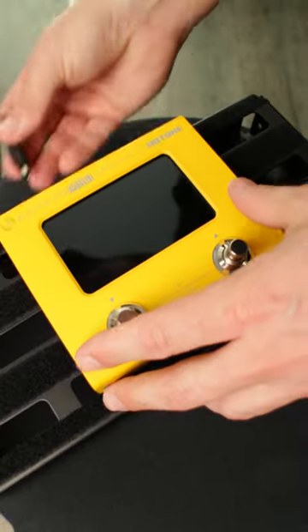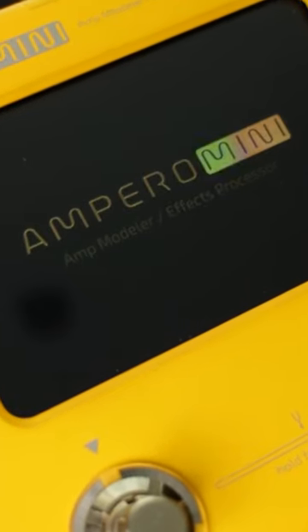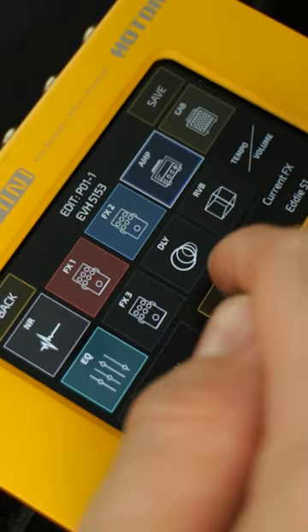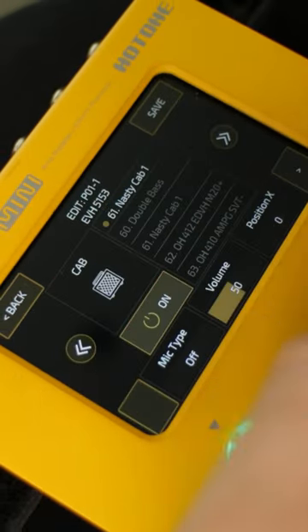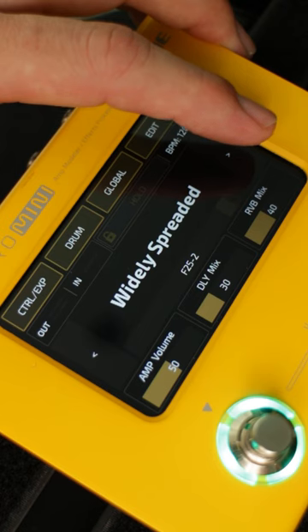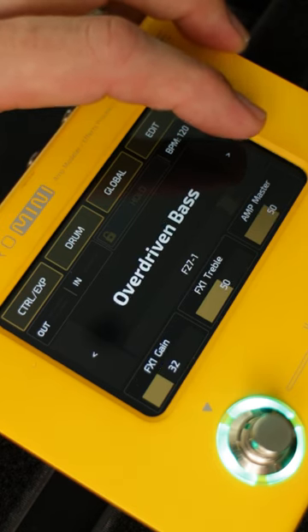This is the Hotone Ampiro Mini, a fully functional amp modeler and effects processor that's so small it'll fit practically anywhere. Its touchscreen user interface makes it easy to navigate menus and dial in huge tone. Loaded with hundreds of amp models, impulse responses, powerful acoustic simulations, and just about any classic effect you can think of, the Ampiro Mini is the ultimate compact tone machine.